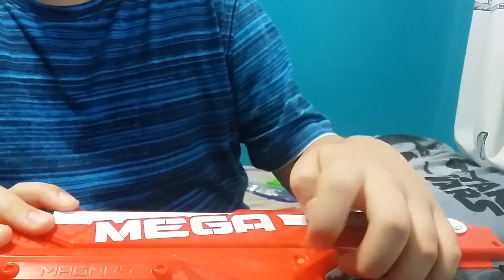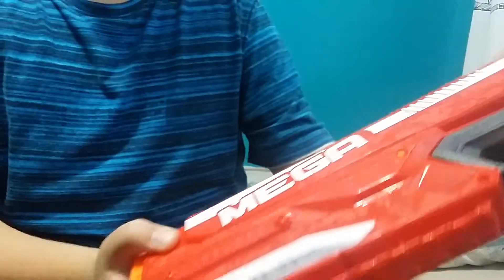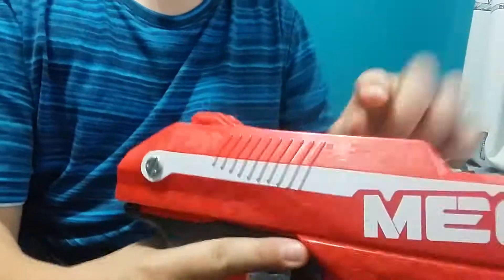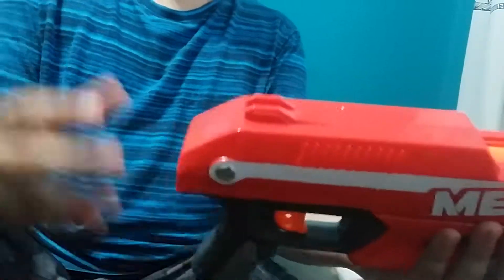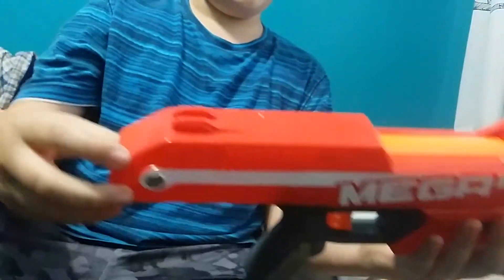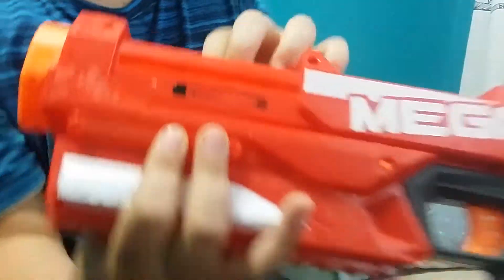On the other side is the unjamming button. I haven't had any jams with my other Magnus blasters, so I've never had to use it. This here is the loading port — to get to it, you prime back the top of the blaster, which is the entire priming slide, and you just prime it back. On this side it says 'three darts.'